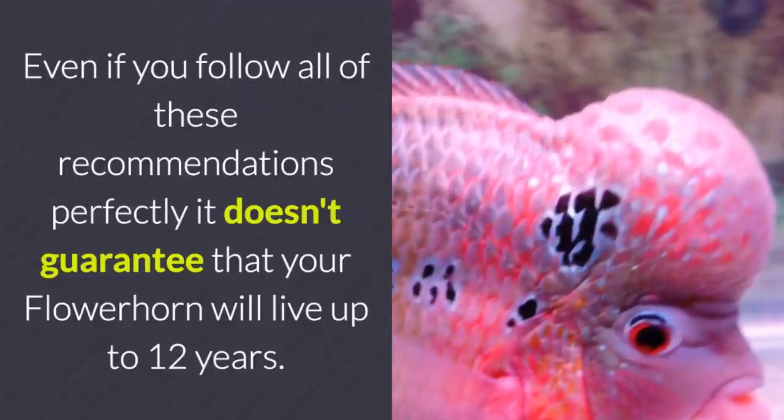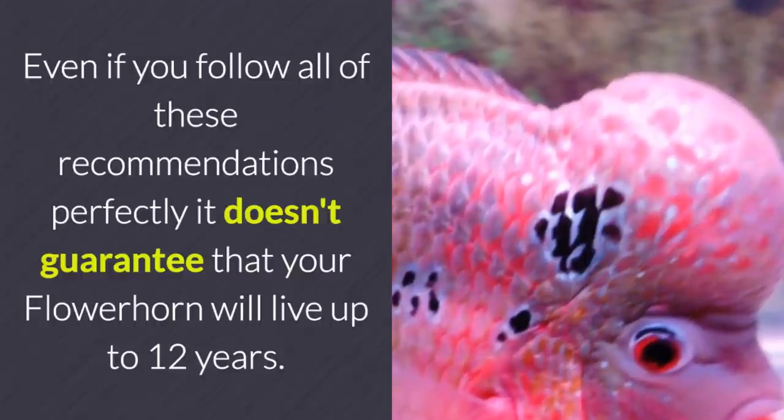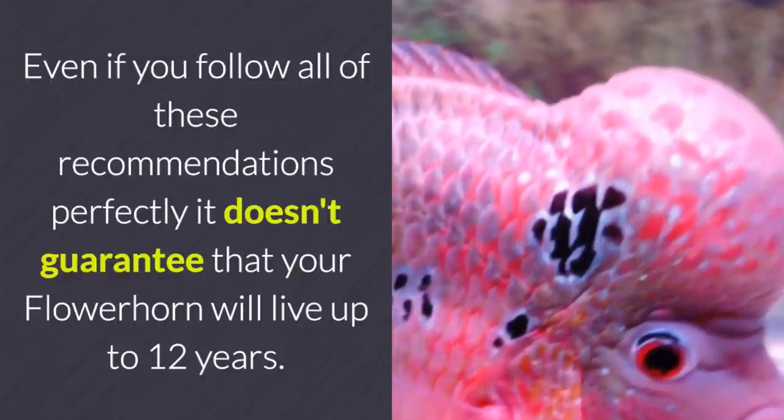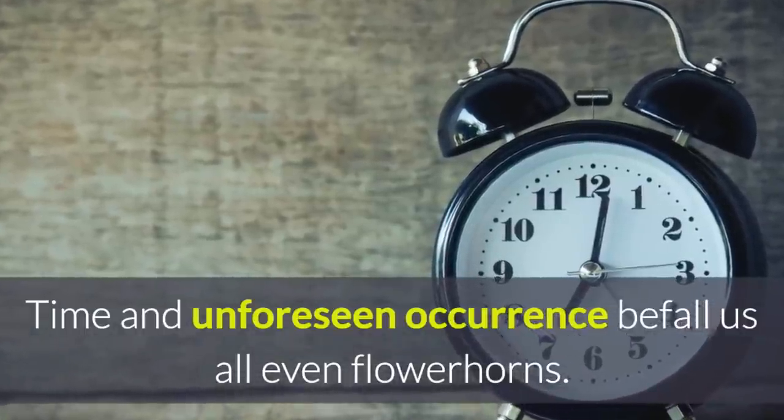Remember, even if you follow all these recommendations perfectly, it doesn't guarantee that your flower horn will live up to 12 years. Time and unforeseen occurrences befall us all — even flower horns.